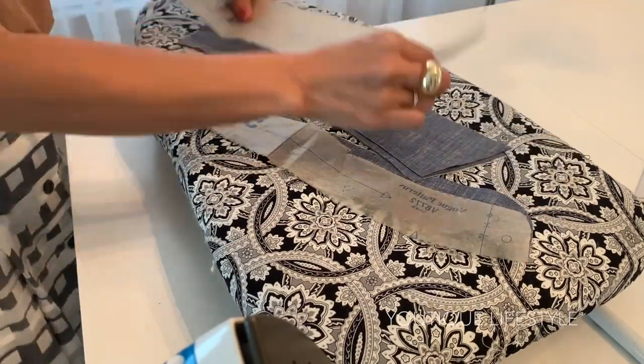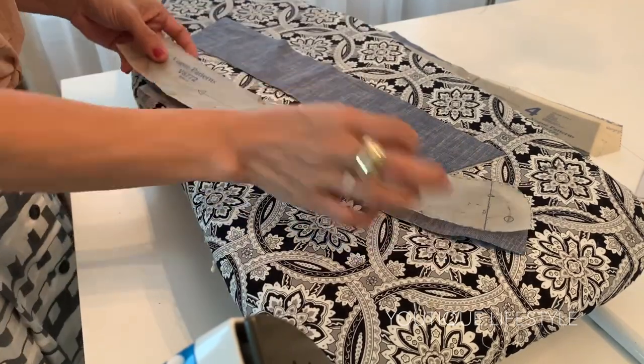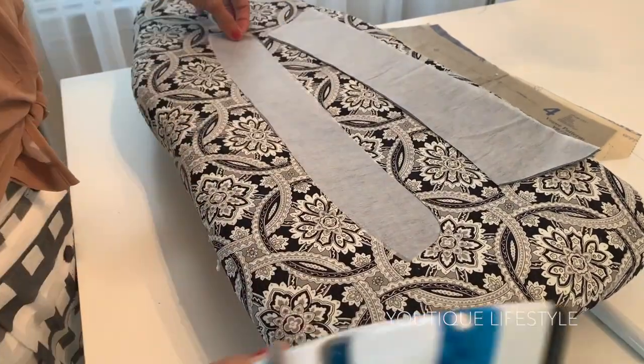Now we're going to start on the shirt collar. Since two of each has been cut, I'm going to set aside one collar and one collar band. I've already cut the interfacing, so I'm going to iron it onto each piece.